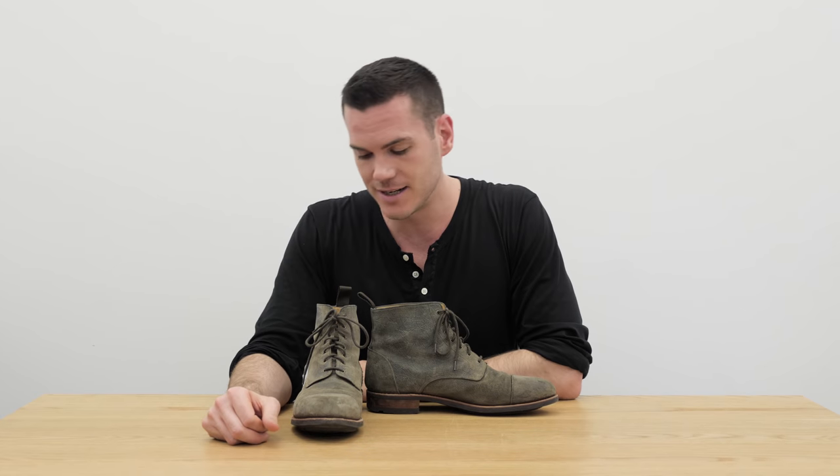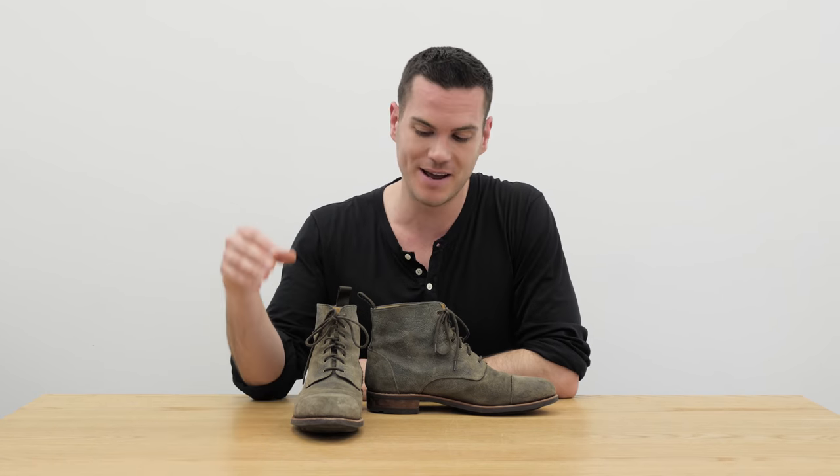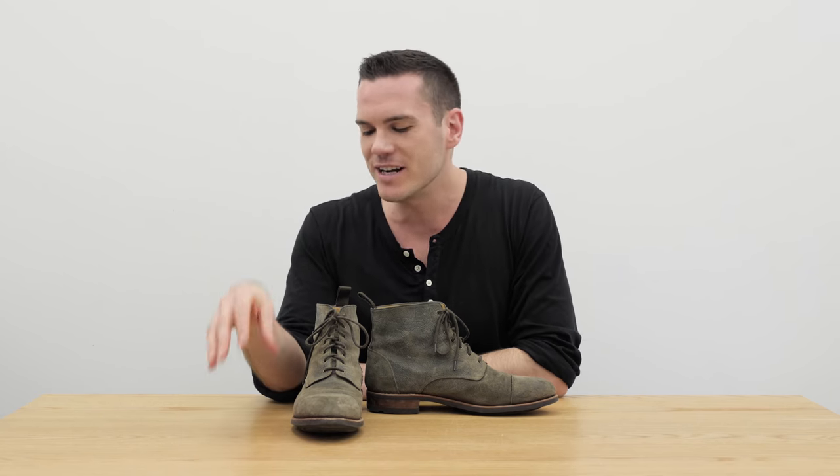Normally these boots are $349, though they sometimes drop to around $279. That's relatively expensive — any time a pair of boots is over $300 people are going to look at it funny. It is also expensive for a Taft boot because most of theirs are Blake stitched, which is less expensive and less time-consuming to produce. This is Goodyear welted, so of course it's pricier. They're not crazy expensive for Goodyear welted boots, but they are more expensive than Red Wing and Wolverine, so you have to really like the aesthetic.